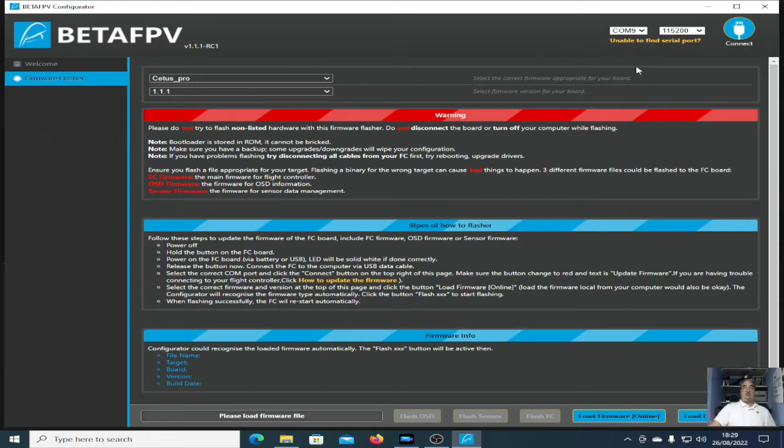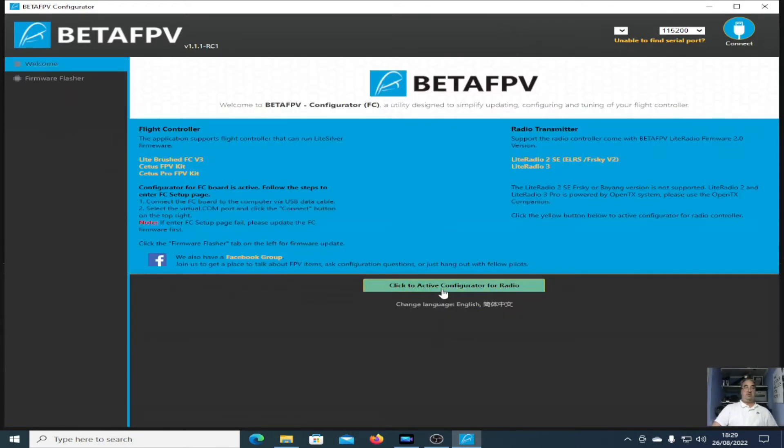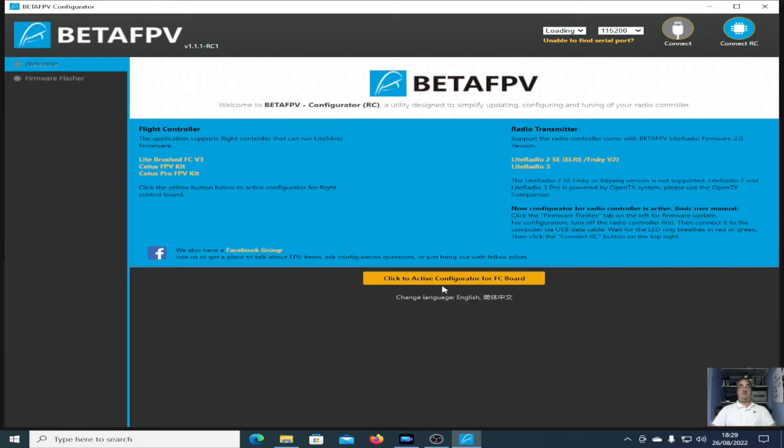They're pretty much the same for the controller. Let me just disconnect the quad and show you the controller. There we go — there's the controller plugged in. Let me go back to the welcome screen.